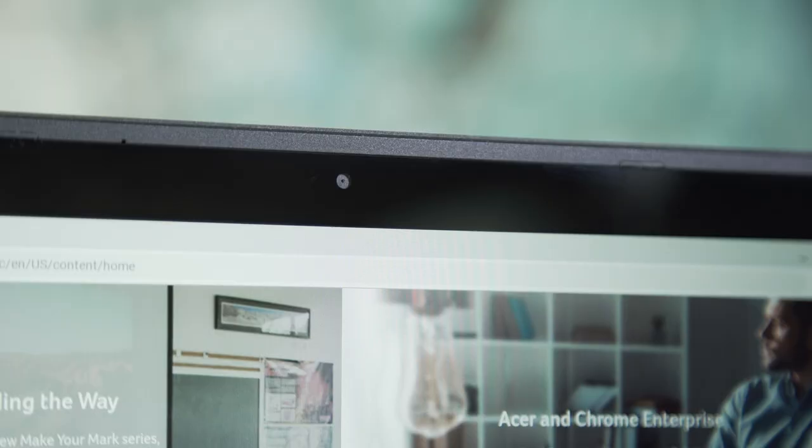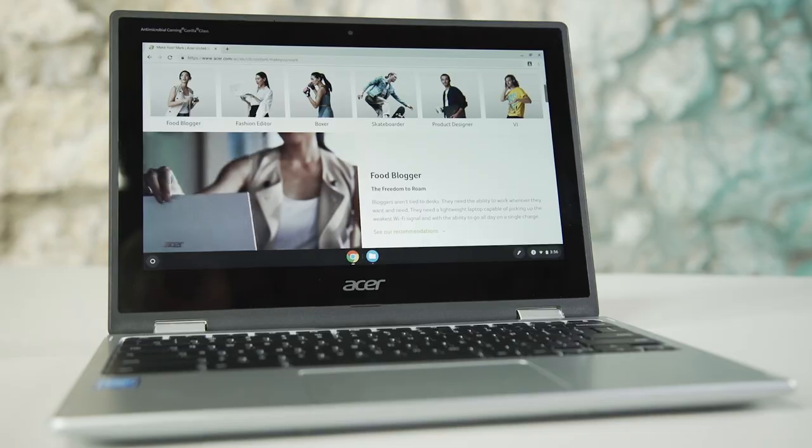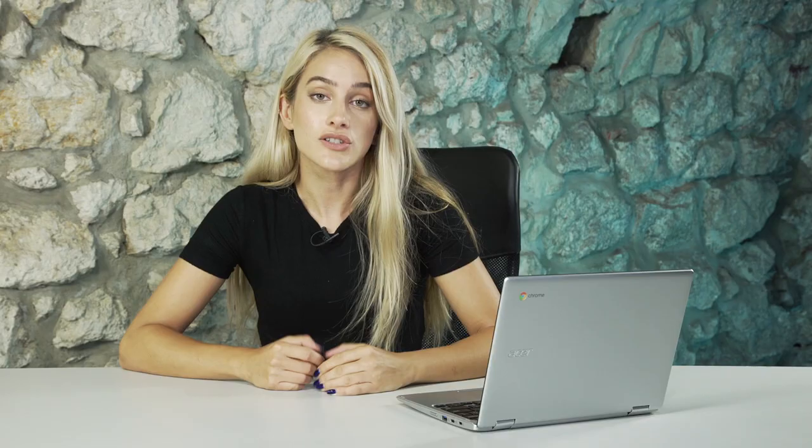At the very top of the display there's an HD webcam, perfect for any video chats and Google Hangouts. All of the Chromebooks support multiple user sign-on, keeping all your data safe. All of the storage will be on Google Drive, keeping your documents, photos and files safely stored in the cloud. The Acer Chromebooks also support Google Play, so you'll get the whole range of Android and Chrome apps for whatever you want — education, learning, and just fun.